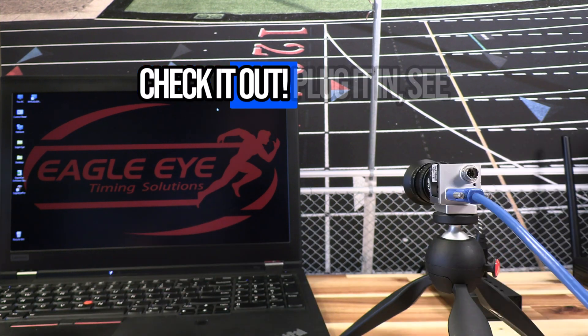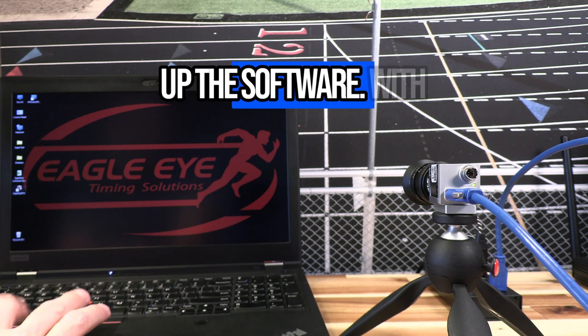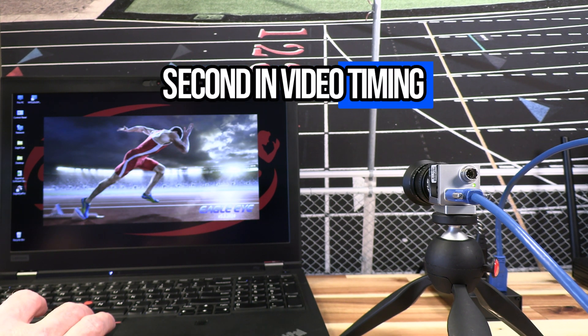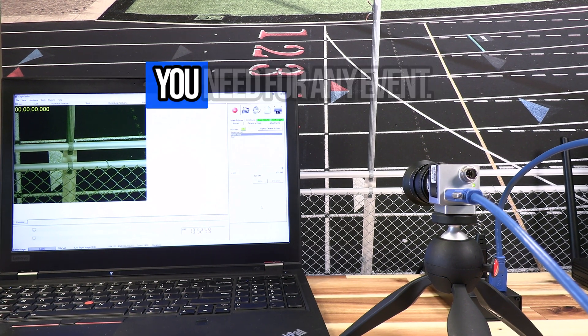Check it out. Plug it in, see the confirmation green LED on the back, and start up the software. With frame rate speeds of over 500 frames per second in video timing mode, or over 6000 frames per second in line scan timing mode, you have more than what you need for any event.